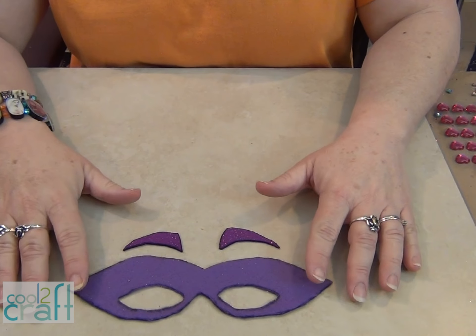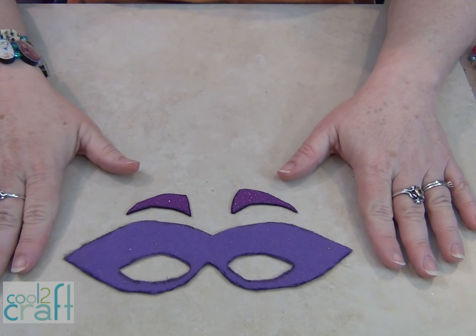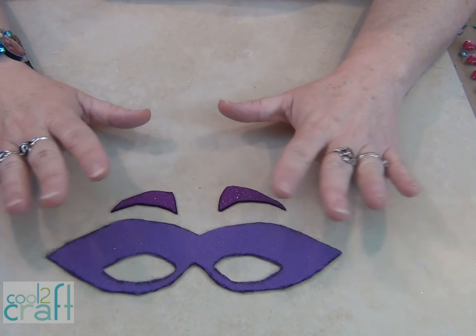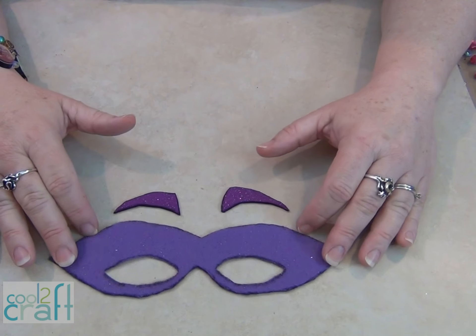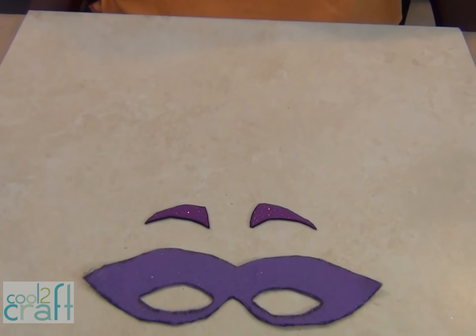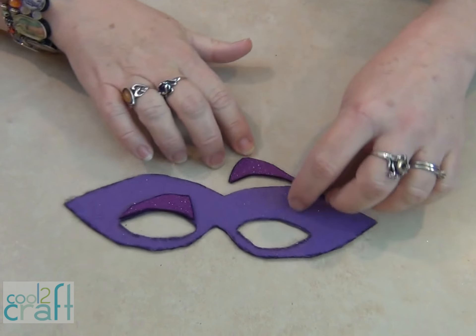You'll find templates for everything you need to make this superhero on my superhero post on cooltocreate.com. I started out with a mask, and you'll want to start out with paper for each of these until you decide exactly how you want it. I wanted this to go inside my glasses, so I measured it where it's going to fit on my nose and my eyes will see through it. That's going to take some adjusting, so do it with your paper first, and then we'll make it work.